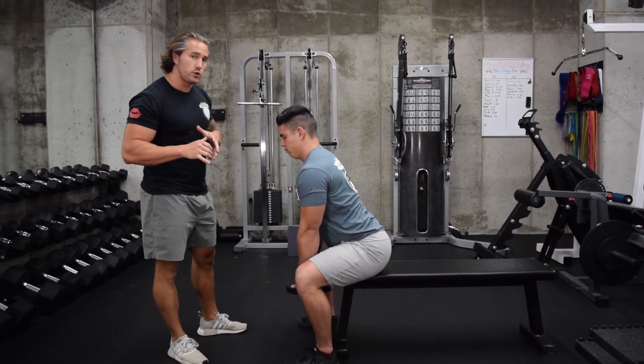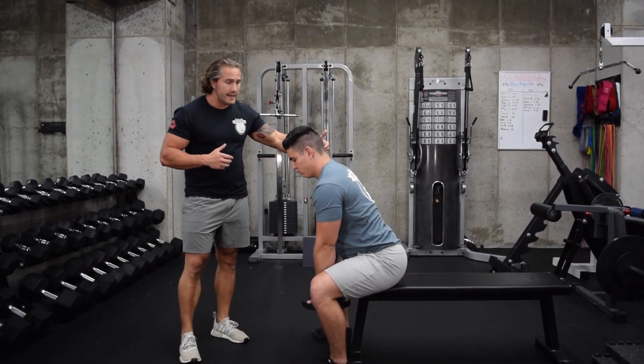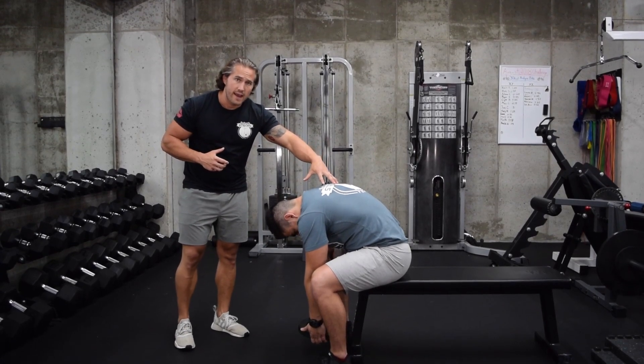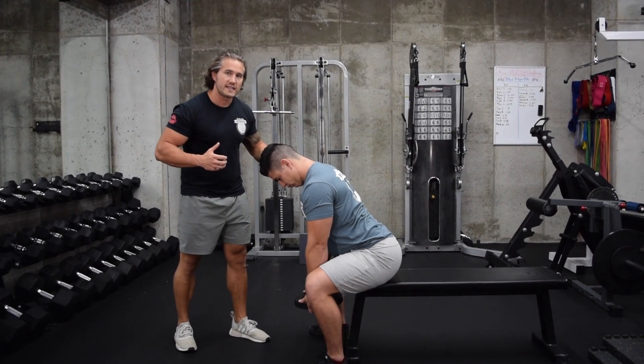You're going to notice this is exactly what you should be doing when executing a great deadlift — going into flexion and then right to extension, engaging the lats, squeezing hard. Use that to carry over to your deadlift.